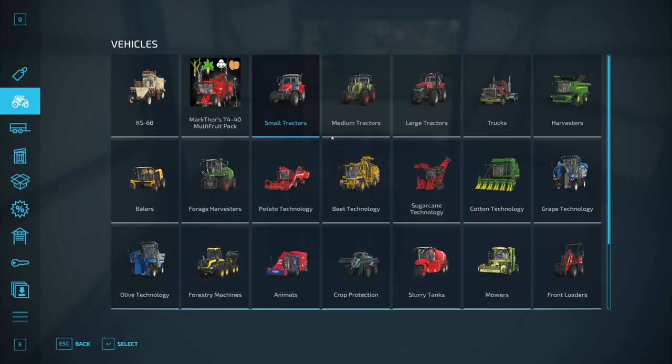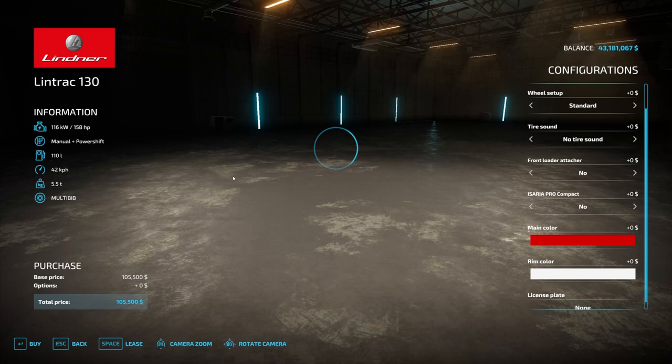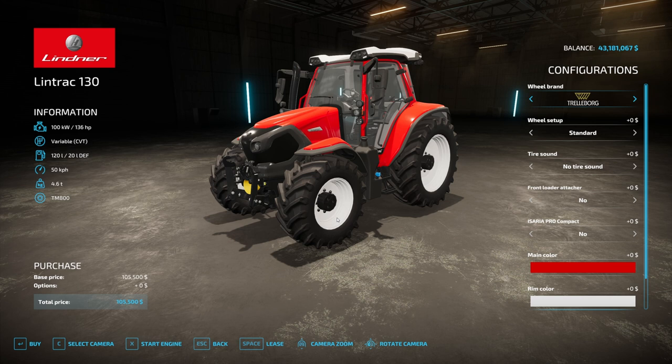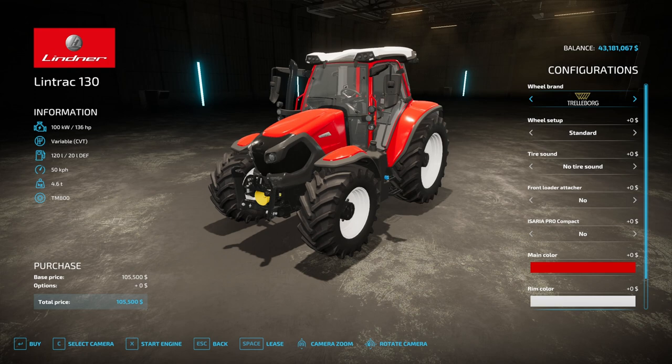You'll find this in small tractors, right here. This is the one — 136 horsepower, that's the only horsepower you get. CVT transmission and 50 kilometers per hour. I love when a tractor has a speed of 50 kilometers per hour — that's around 30 miles per hour. At 105,500, that's a cheap, good tractor.